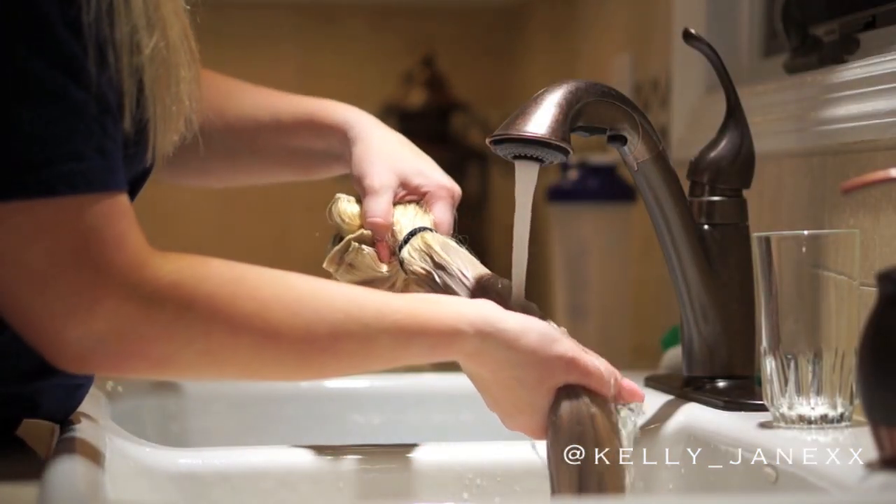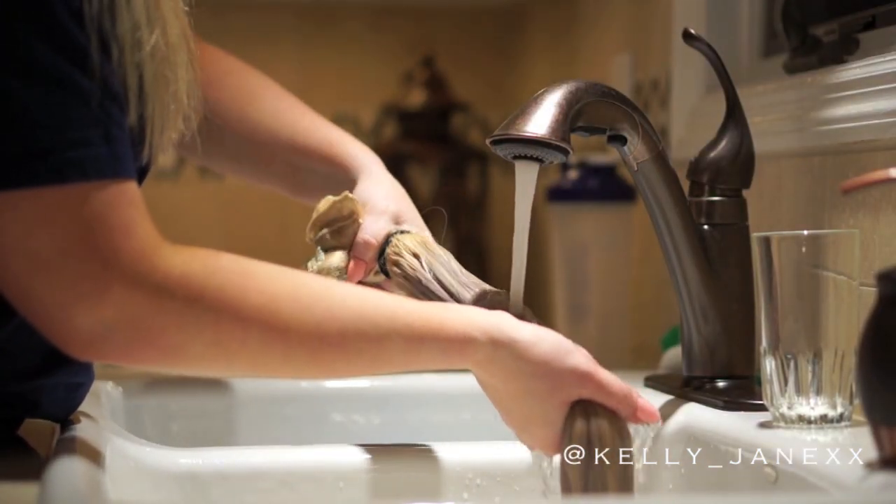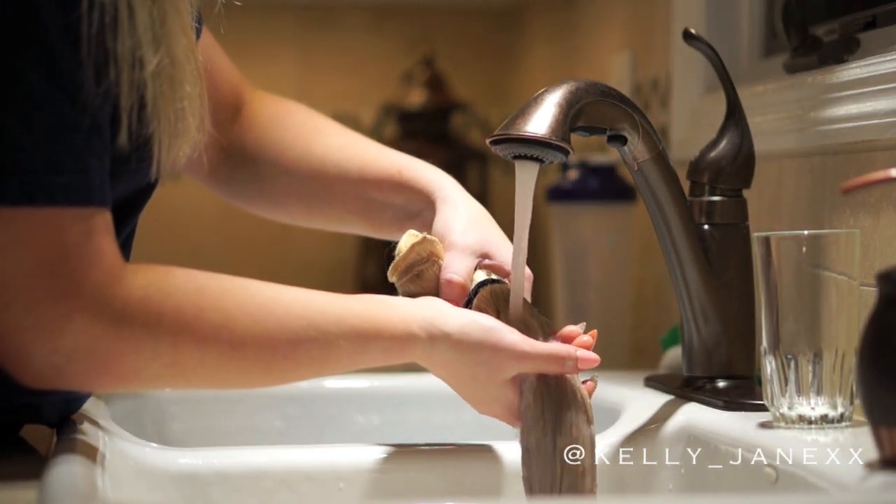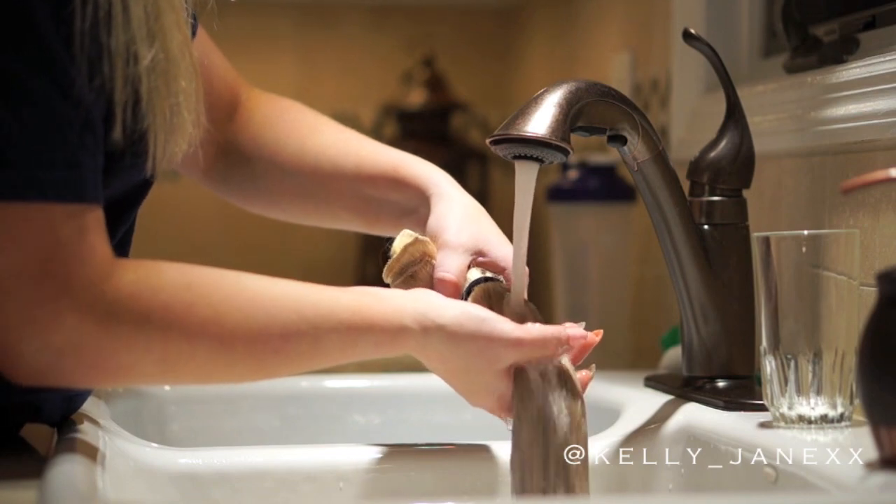After 5 minutes the color looked good to me, so I'm going to rinse it all out with lukewarm water. It is super important that you do get all of the treatment out of the hair and that none of it is left in.